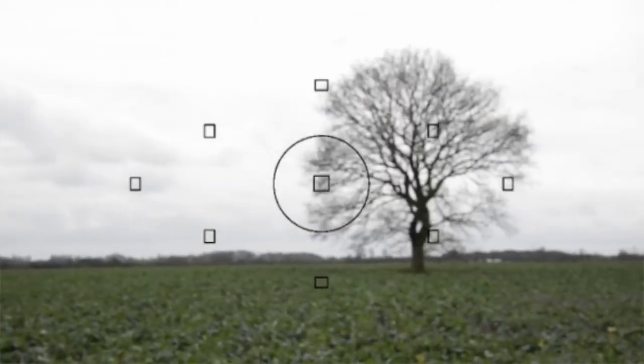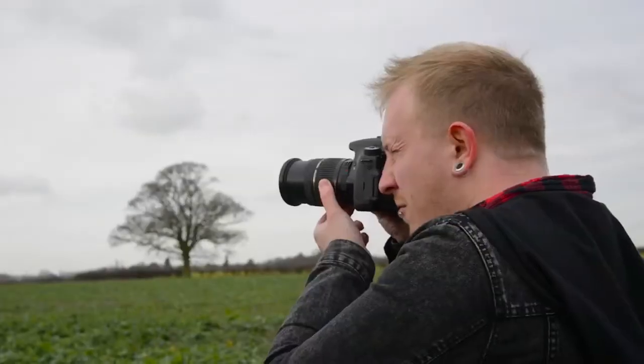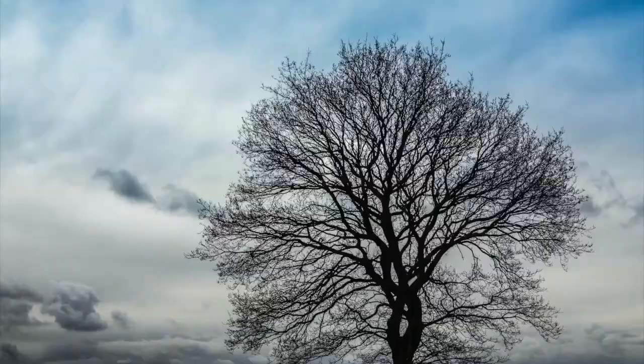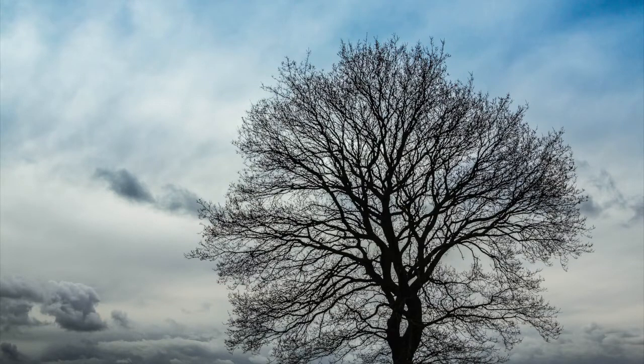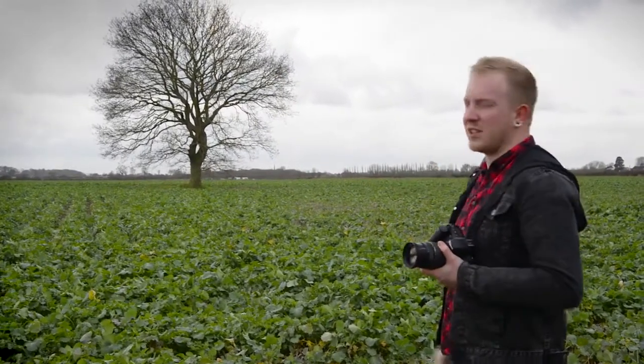I'm now going to half-press the shutter to focus on my subject — the tree — and recompose my image so that I'm happy with it and take my shot. What the camera has done is used those initial exposure readings taken from the sky to select all the settings and applied them to this image.